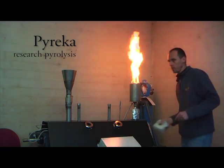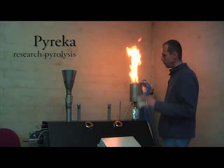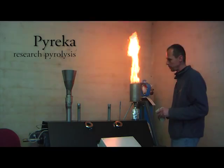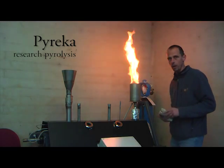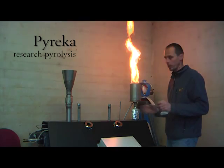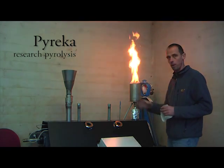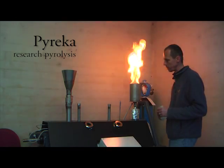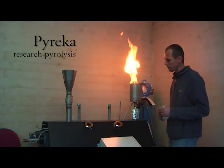This is the new Pyrrheka pyrolysis system to test different biomasses, different temperatures, gas flow and residence time. We can check all kinds of parameters — pyrolysis from 350 to 800 degrees at one degree steps.